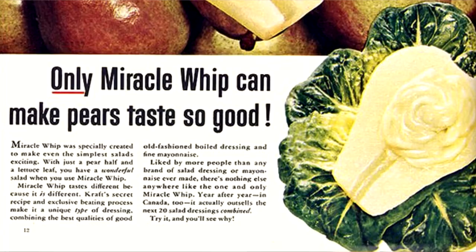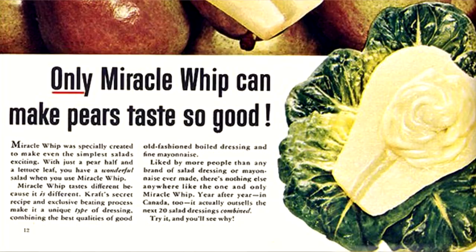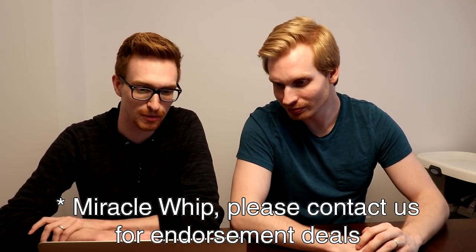We'll follow that up with a bit of a snack or side, because you want to have a salad with your entrée. Who wants a regular old salad? You can have some pears with Miracle Whip in it. Miracle Whip was specially created to make even the simplest salads exciting. With just a pear half and a lettuce leaf, you have a wonderful salad when you use Miracle Whip. This is not endorsed by Miracle Whip. I don't even like Miracle Whip. It's gross, actually.